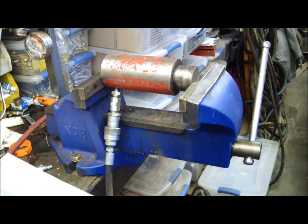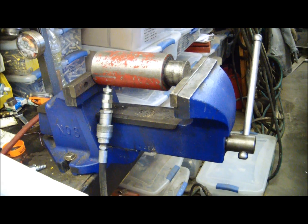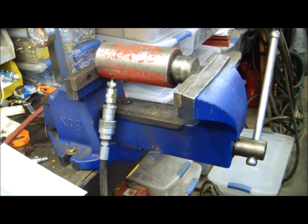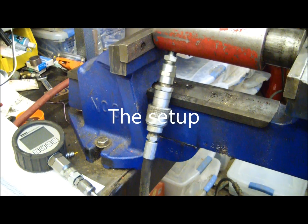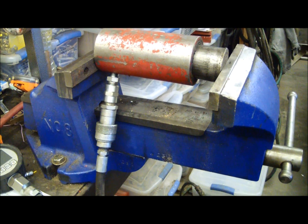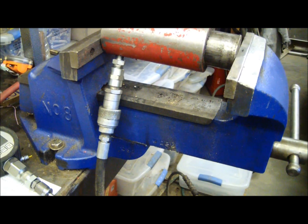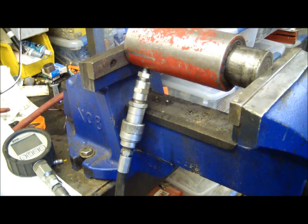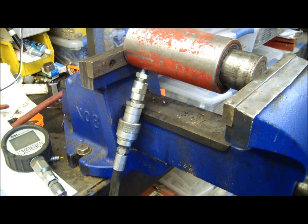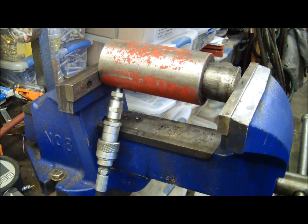Hey guys, doing a quick one today on clamping force. I got Big Bertha here, which is a number eight Record vise. This is the one that's made in China. I looked for the one that the older ones that are still made in England or were made in England — they're tough to find. If you find one, keep it. Anyway, I looked for the clamping force and couldn't find it online, so we're going to go ahead and measure it.